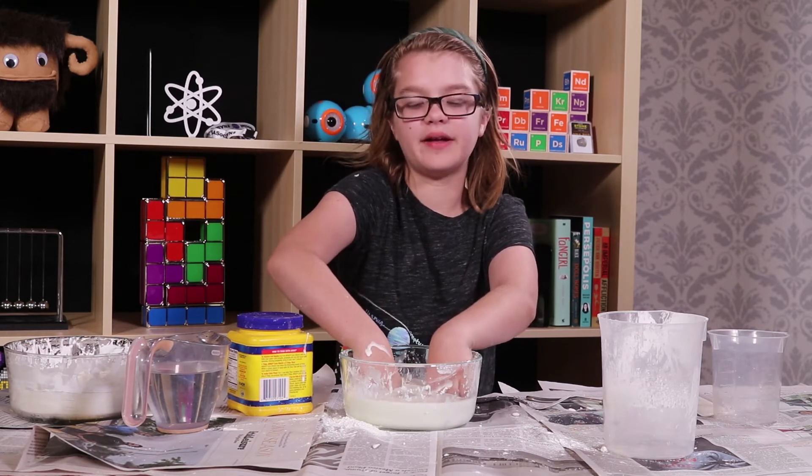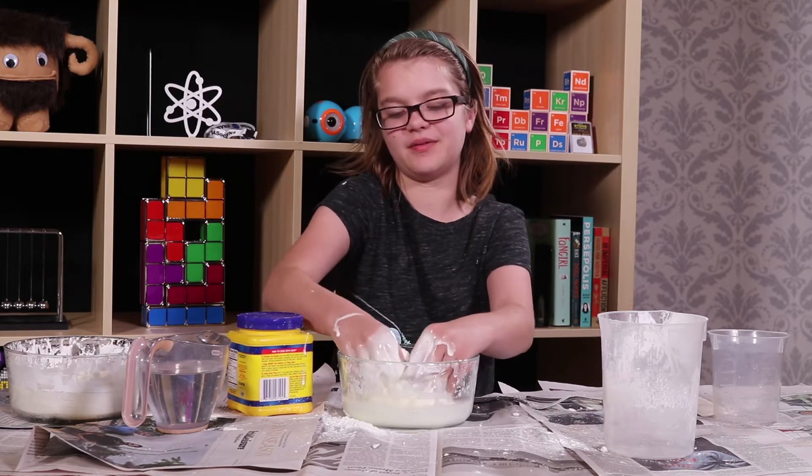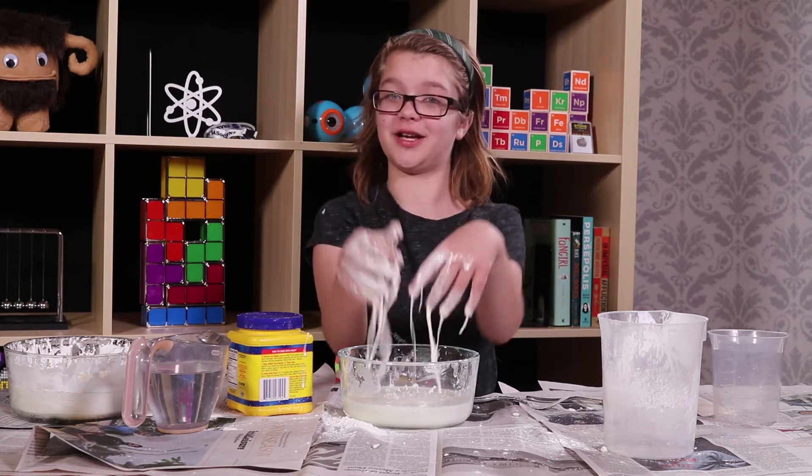Oobleck is just such an amazing thing. Like I said, it's ridiculously hard to describe what Oobleck is, but once you play with it, you'll understand fully what I'm talking about.